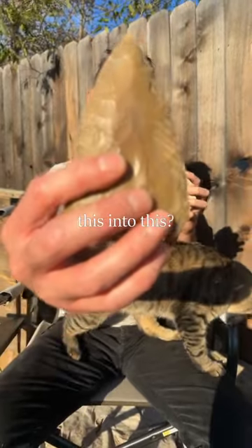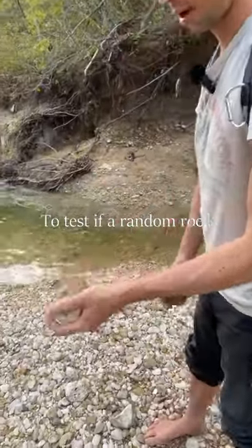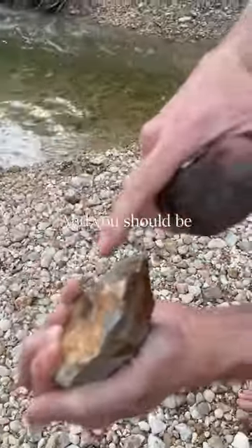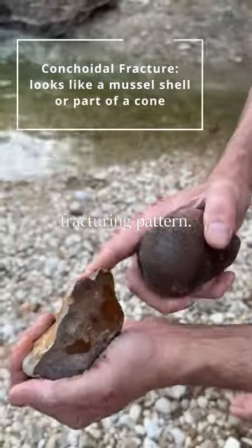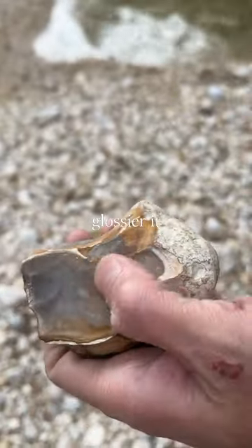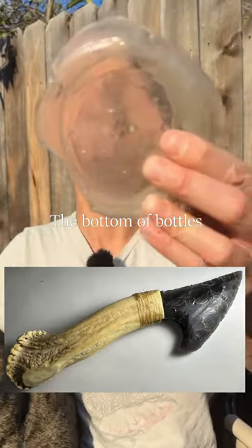To test if a random rock is going to be knappable, just break it and see if it's smooth. You should be looking for a conchoidal fracturing pattern — this would be good material. The smoother and glossier it looks, the better. That's called conchoidal fracturing.